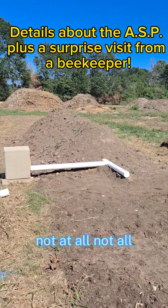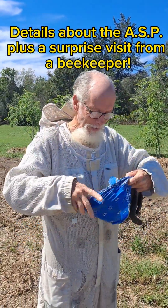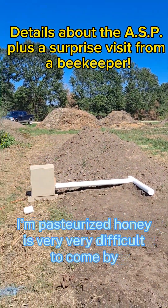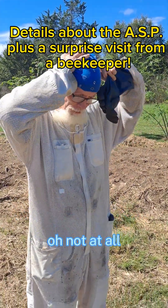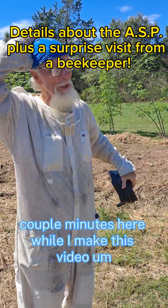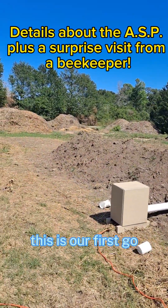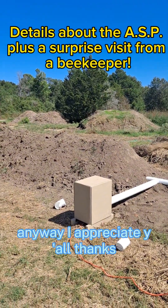Sorry to interrupt. Not at all — beekeepers are some of my favorite people. Unpasteurized honey is very difficult to come by. I'm just gonna go for another couple of minutes here while I make this video. I'm documenting this aerated static pile that we built here. This is our first go with a commercial-size pile. Anyway, I appreciate y'all.